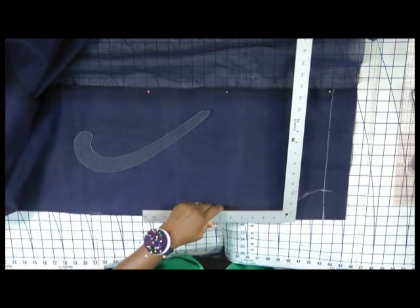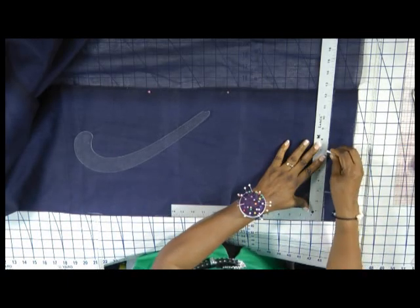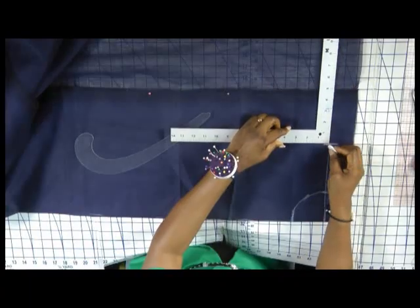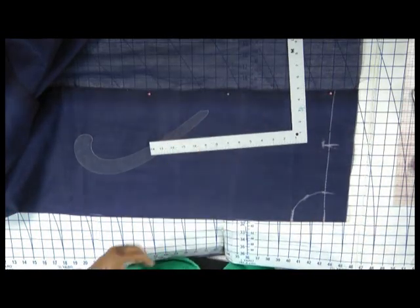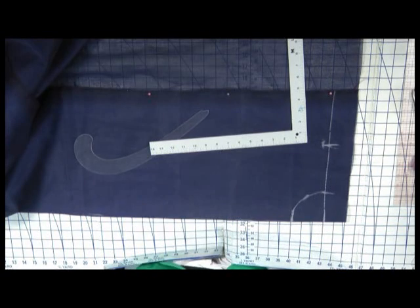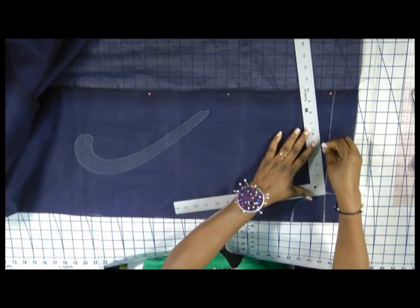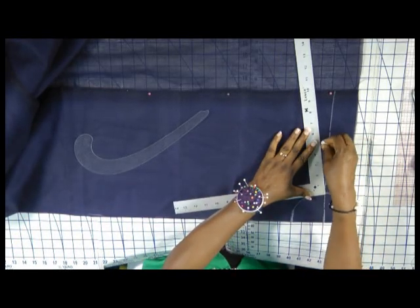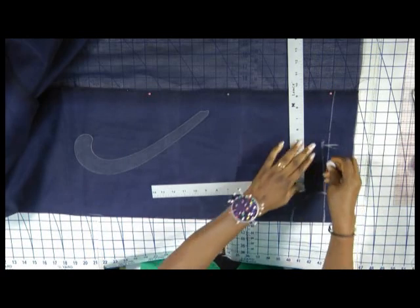Next is the back width. The back width for this particular wearer is 15, so half of 15 gives me 7.5 inches. Because our shoulders are not actually straight — they slope — we are going to take that half inch down. It could be up to 1 inch depending on how slopey your shoulder is. Some people really have slopey shoulders, so use your discretion. I will take half an inch down and connect from there to meet the end of the neckline.